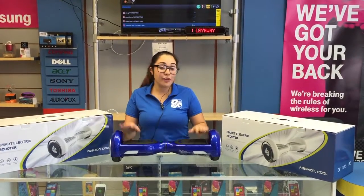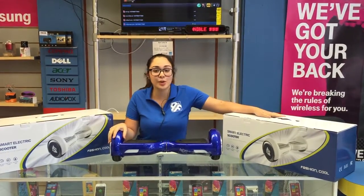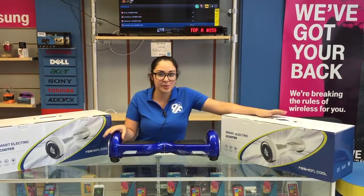Hi you guys, this is Foam Cash. We have a new system called the Smart Electric Scooter. You guys can see it on the news, Facebook, and Instagram.